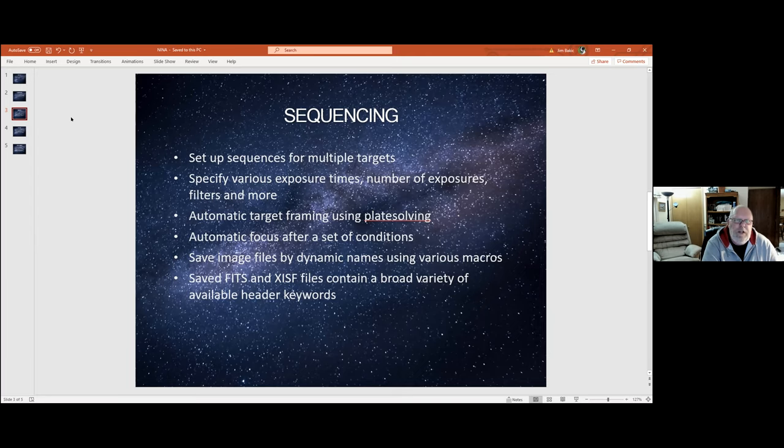Most of the time that's what I do, but you can set up multiple targets for a sequence. I did a four-panel mosaic of the North American Nebula last summer — I set up each of the panels as a separate item in the sequencer. It did the full set of 60 exposures of the first panel, then moved to the second and third. I ran out of light, and the next day I restarted that sequence and it picked up right where it left off and finished the run for me.